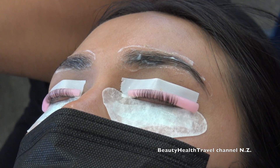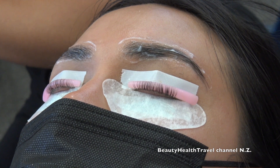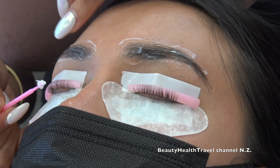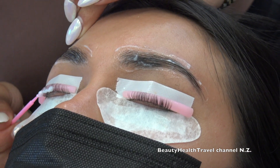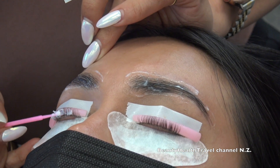Someone asks about certification. Now that lash services are in the cosmetology curriculum, certified cosmetologists don't need a separate certification — you already have lashes in the curriculum. If it's not in your curriculum, you would need to get a certification. The Elibana solution number two is also called a setting lotion.